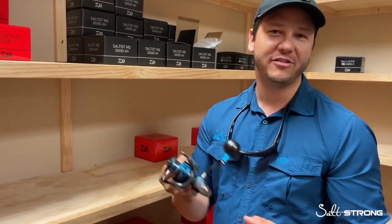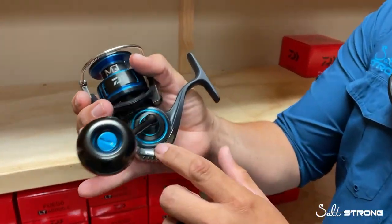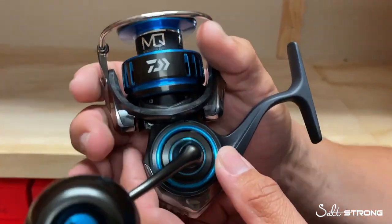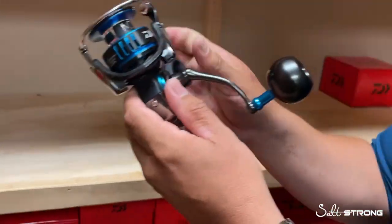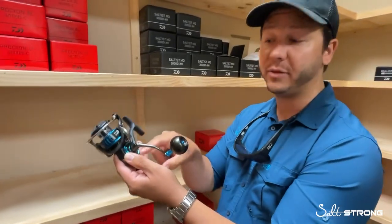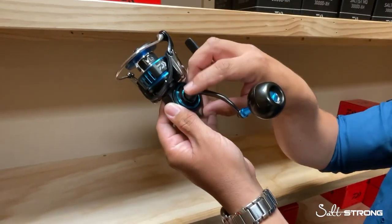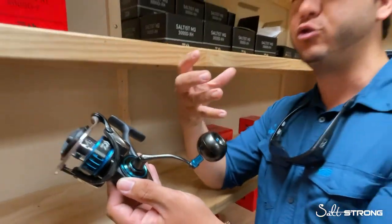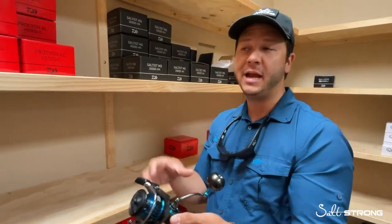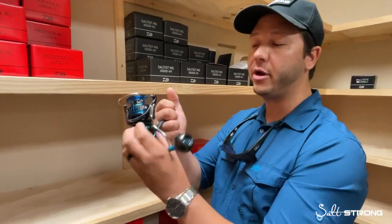The first thing you guys are going to notice on the Saltist MQ is the MQ name, which is their monocoque body design. What that really means is that it's a one-piece bodied frame. On a traditional spinning reel, there's usually a side plate held in place by three or four screws, kind of rectangular in shape, compressed when you tighten the screws down. There's usually a perimeter seal inside — that's the traditional way of making a body for a spinning reel. That compression combined with the seal helped keep water out. Well, Daiwa said they're going to do things differently and create this monocoque body style.